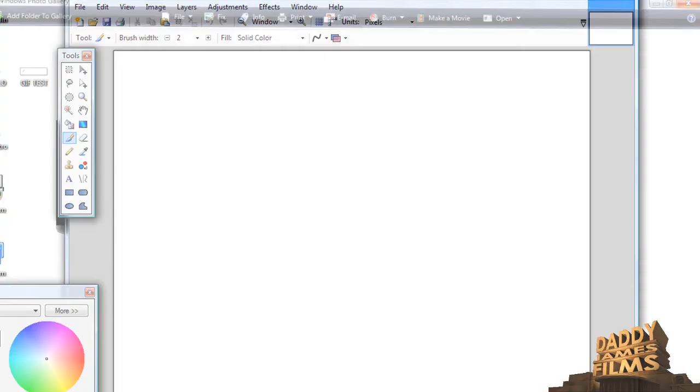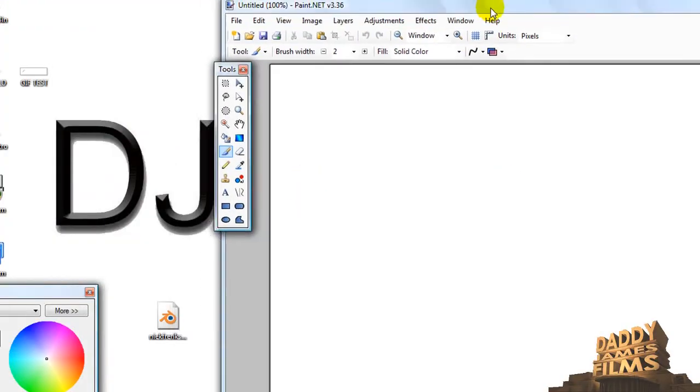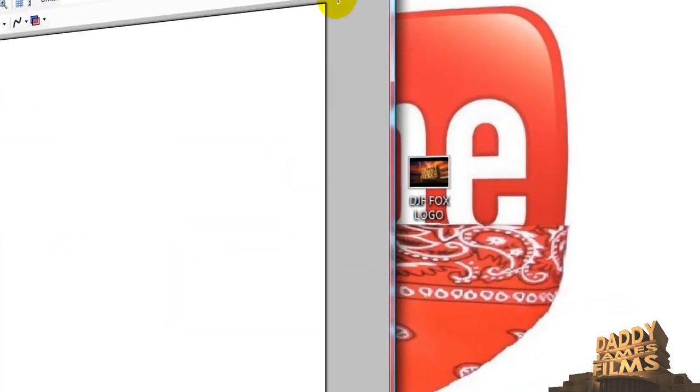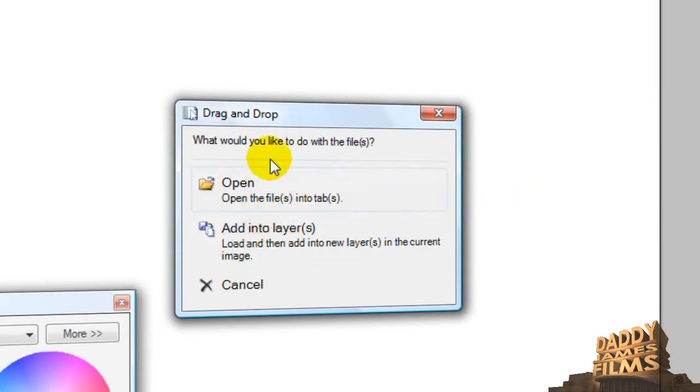Once you open up Paint.net, you can go ahead and take the picture and just drag it over in there like so, and then click on Open.